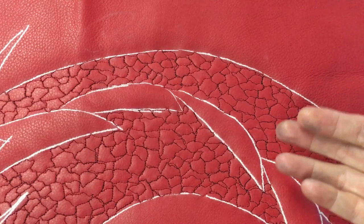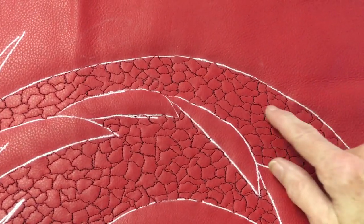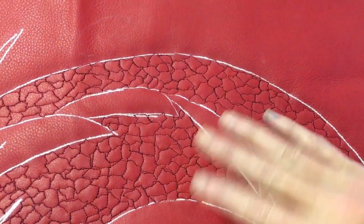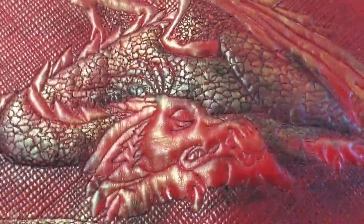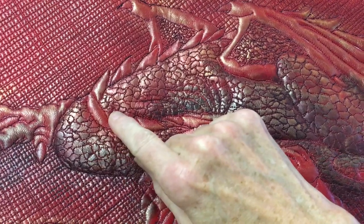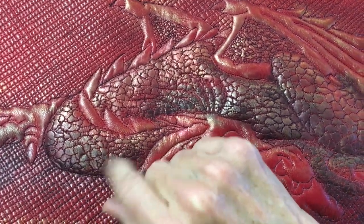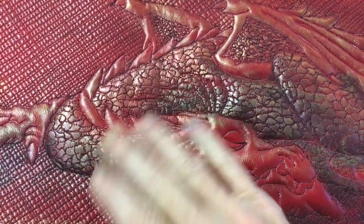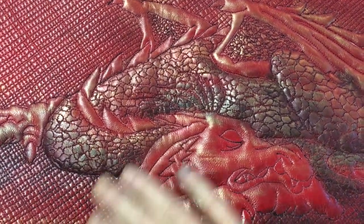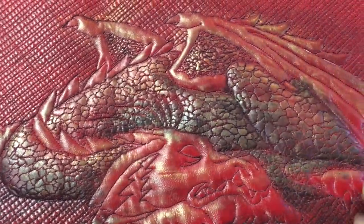What happens then is that the scales actually rise up and look like they're on top, giving more of an illusion of being round. If you look here on this one, you can see how it gives the illusion of that being round — it looks like trapunto underneath, but they're still quilted. So you layer it, quilt it, take it off, trim it up, then layer it again with more batting and trim the background.